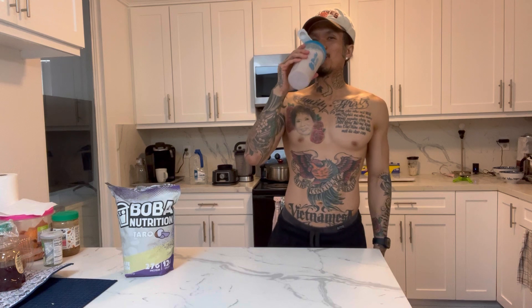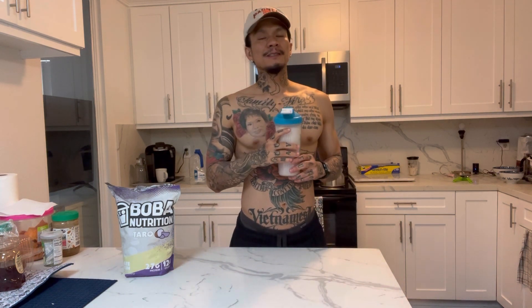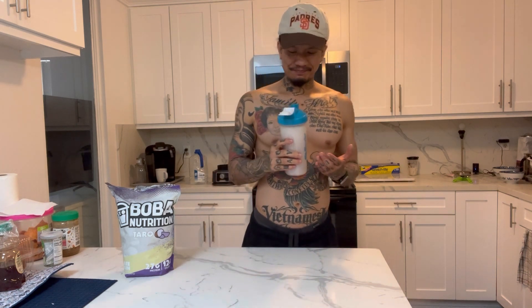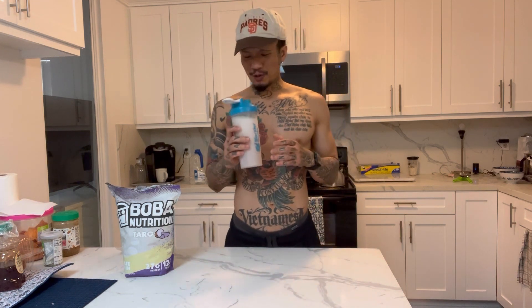Pretty good. It's not going to be as good as the real boba shop, but sometimes you've got to lose a little when you choose the healthier version.